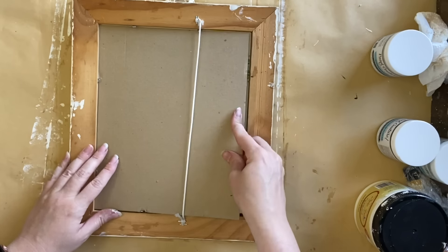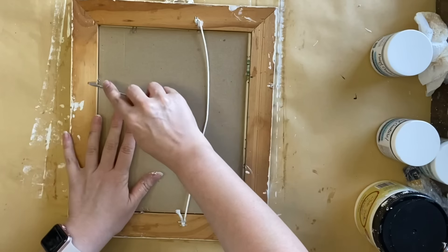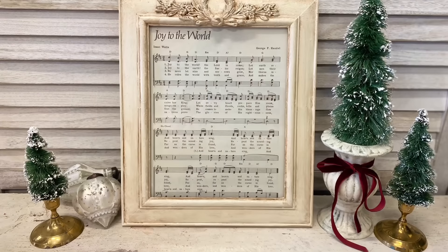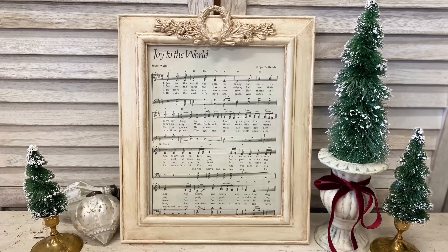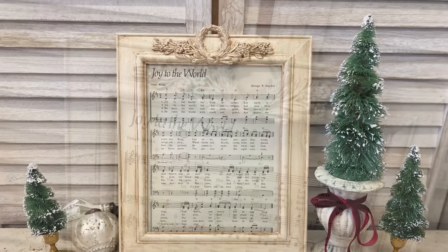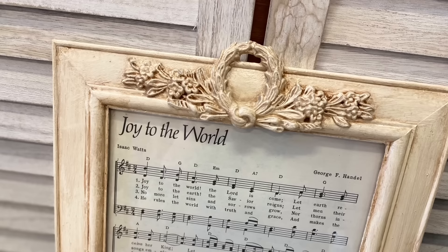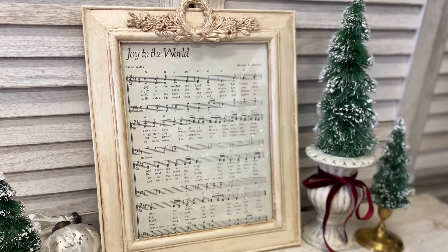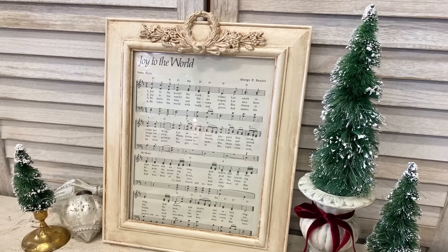I'm also going to add another hanger to the top so that we can have this hanging in portrait style. And here's our finished project. This was a pretty quick and easy flip but it's definitely effective — it would make beautiful decor for your home or as a gift.